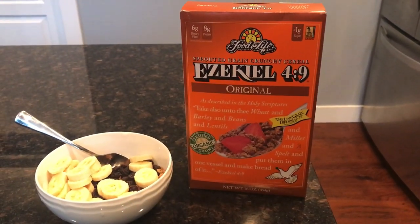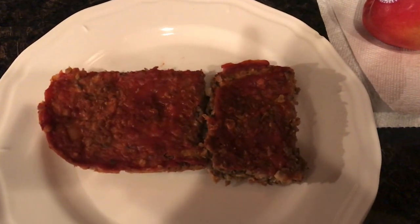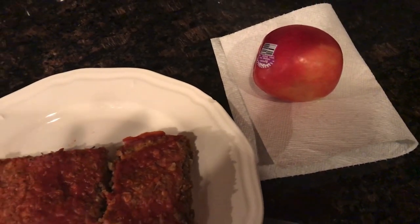Then at about 5:30, I had this lentil loaf — there's a recipe right there, you can check that out if you want, it's really good. And I had an apple with that as well.